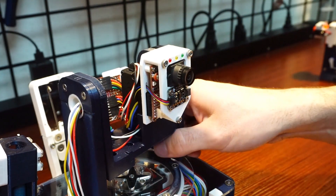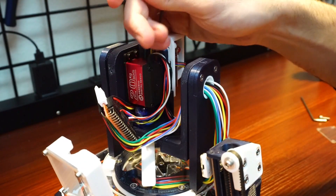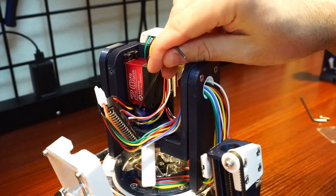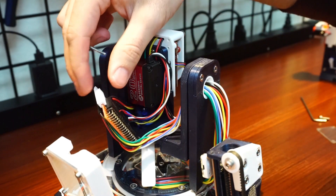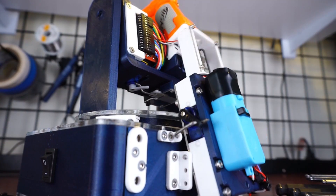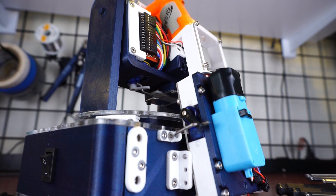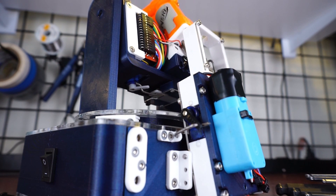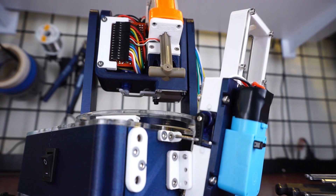Right behind it is the main tilt servo, and hidden underneath is the locking servo. Covering the back is the distribution board. The reason for that locking servo is to lock the tilt in place as the arming hook pulls on the Nerf gun to arm it — the tilt servo isn't strong enough to hold its own position.